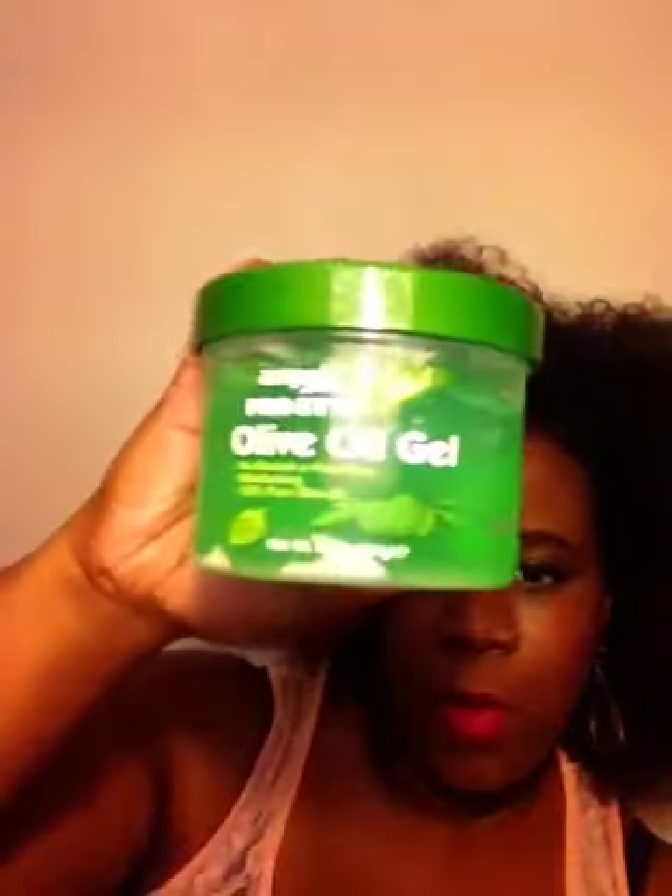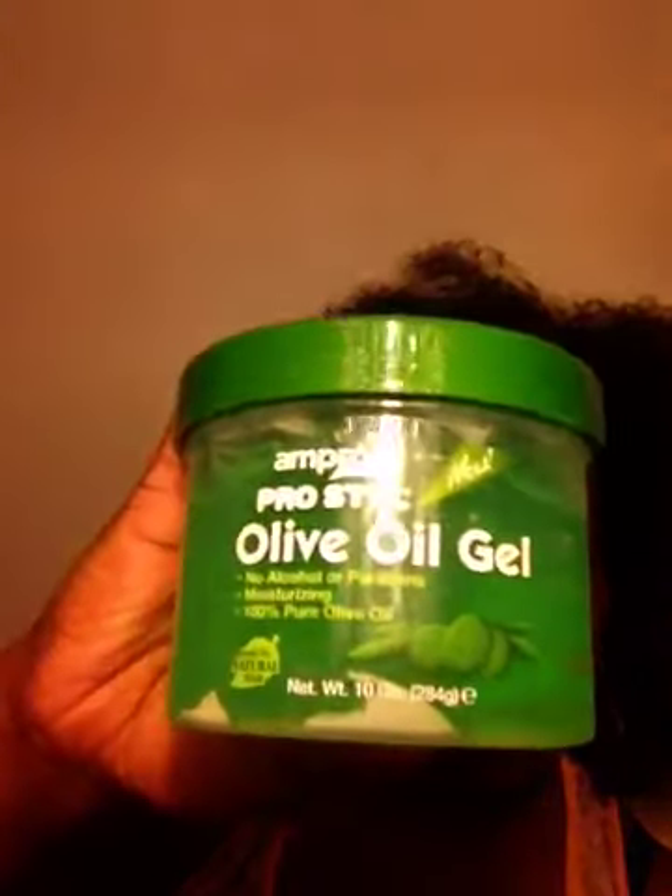First up, we have the Ampro Olive Oil Gel and this is a 10-ounce tub. This will be nice to try — something other than another gel I've used before that's pretty prevalent in the natural hair community. So this will be cool to try. That's awesome.